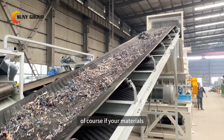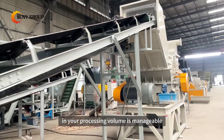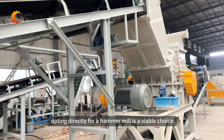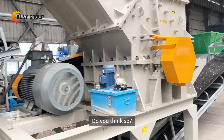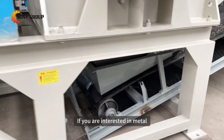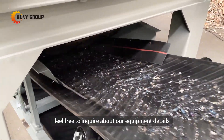Of course, if your material's metal shavings are not excessively large and your processing volume is manageable, opting directly for a hammer mill is a viable choice. If you're interested in metal scrap recycling solutions, feel free to inquire about our equipment details.